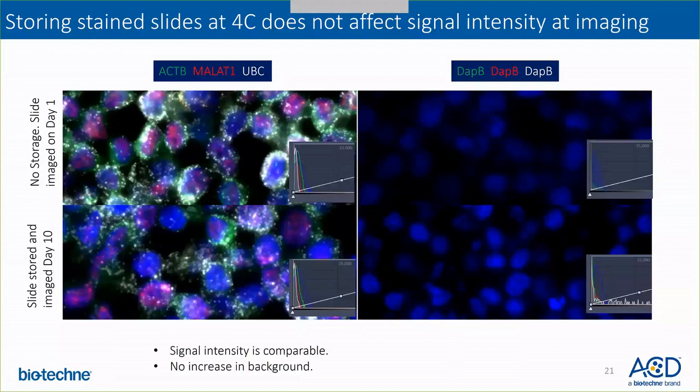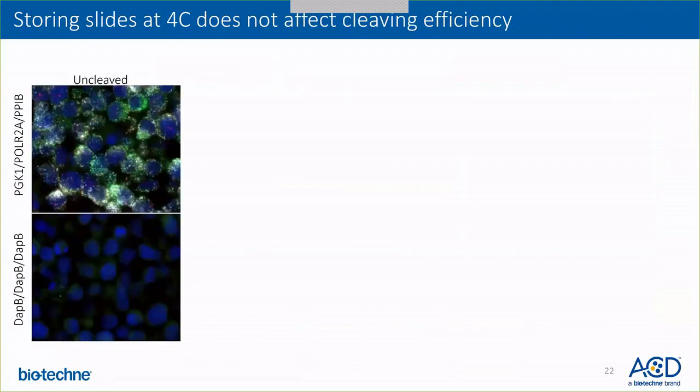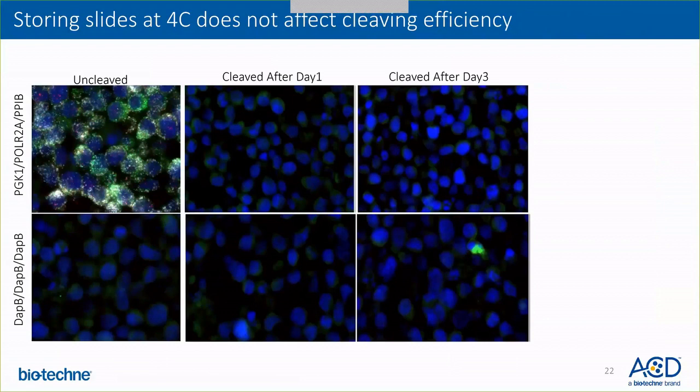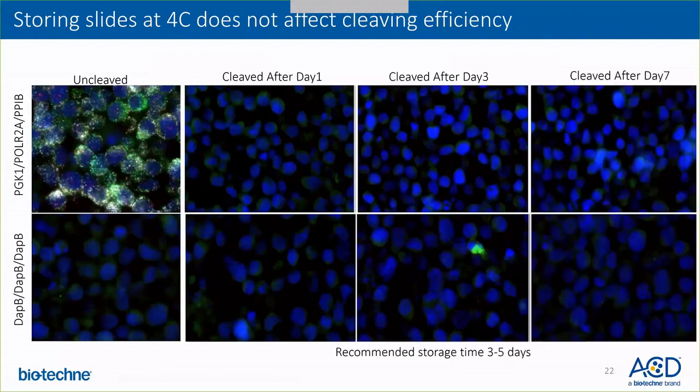Another question is: does storing slides at 4°C affect cleaving efficiency? As you can see, there is a positive and negative control image showing a freshly stained slide, and slides cleaved after day one, day three, and day seven. The fluorophores are cleavable up to seven days after staining. However, we do recommend storing the slides for between three to five days, because if the slides stay longer in the fridge the mounting media can be difficult to come off and may cause issues when de-coverslipping.